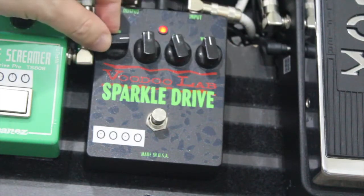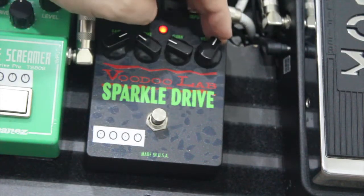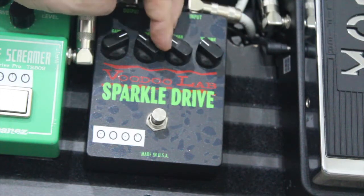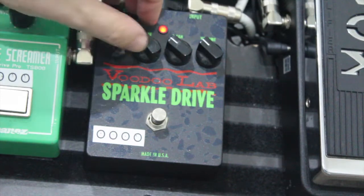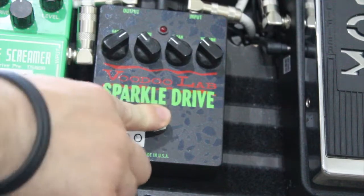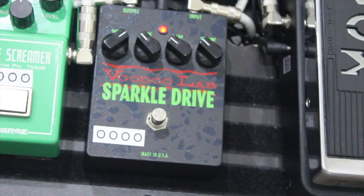And then we've got the volume knob — which is the overall volume of the pedal. This is sort of my setting that I like best for the pickup I'm using — I'm on the low-end pickup on my Les Paul. Just think it sounds really, really sweet. I use this pedal a lot more for individual note picking as opposed to just playing chords.